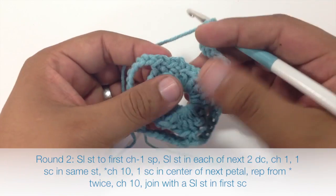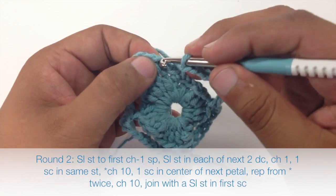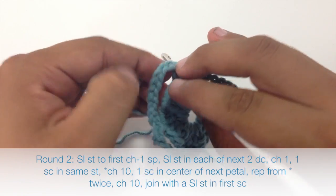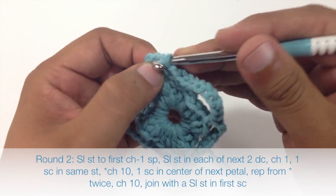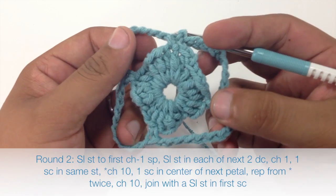Now all we're going to do is slip stitch into the first single crochet from the beginning of our round to finish the row. That will complete round two.